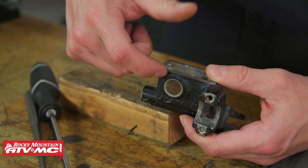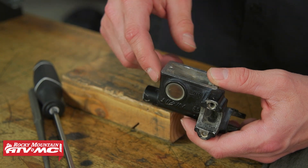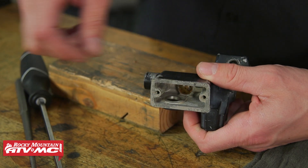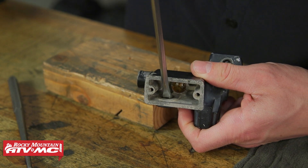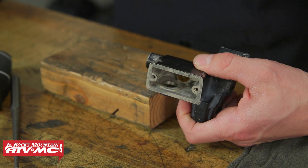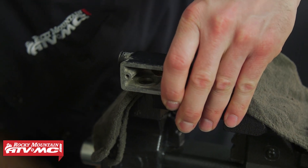This is just press-fit in, and to remove it we're going to use either a punch or screwdriver from the inside of the master cylinder. There's some aluminum inside there that you're going to set your tool against, and then you're going to be able to punch that out. You can support the master cylinder either with a block of wood or you can use a vise and a rag or some soft jaws.